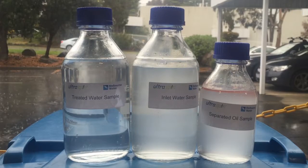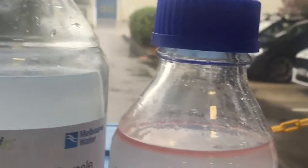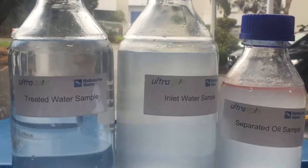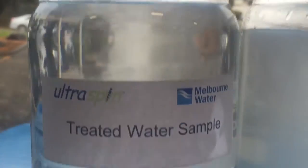As you can see from the milky appearance of the water, the inlet is highly emulsified with a mean particle size of 35 micron. After testing, we found that in this case we were able to remove 99% of the incoming oil, which is why the treated water sample is so clear.